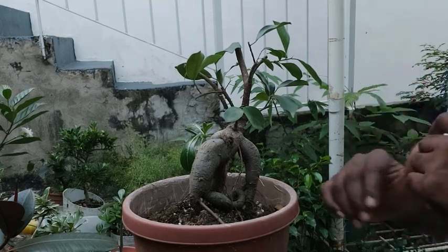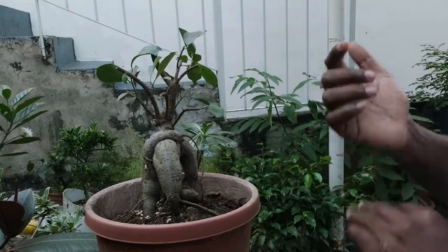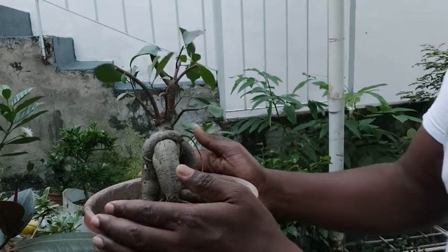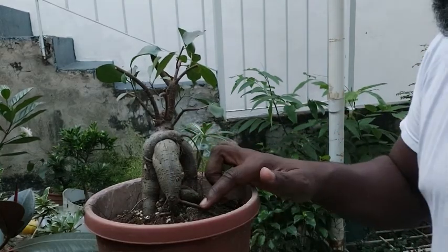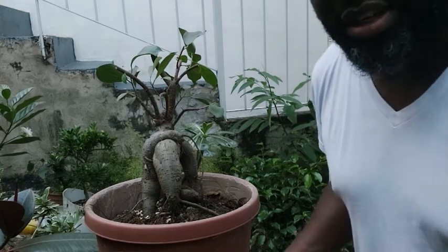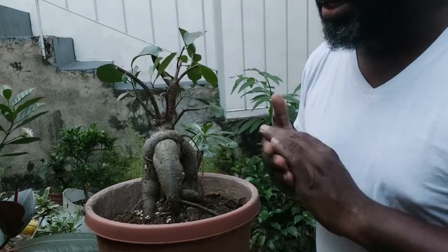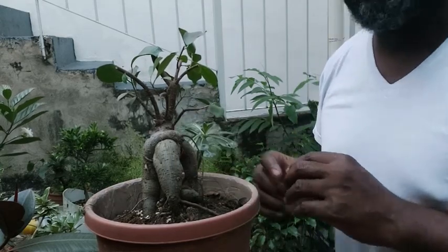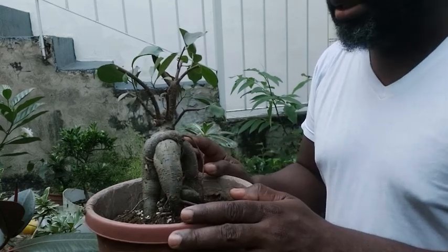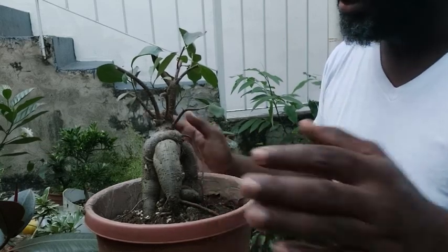We did some extensive cuts on this ginseng ficus and we're hoping to get some pretty decent ramification and eventually turn this into something that we could smile at. I smile at all my trees whether good, bad, or indifferent, but we want to turn this into something a little more appealing and a little bit more on the bonsai side of things. So I'm going to give him a watering and put him back on the bench to heal up.